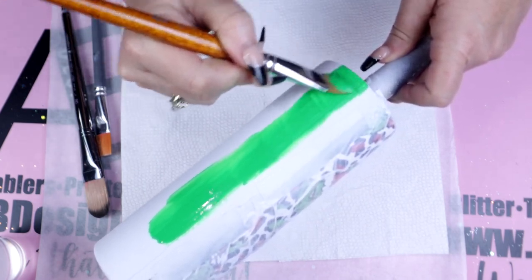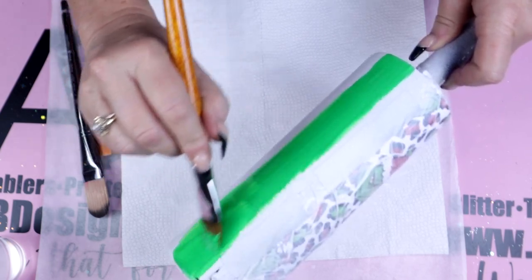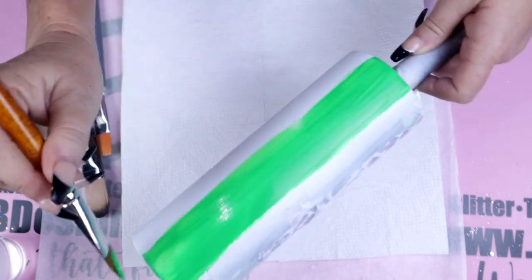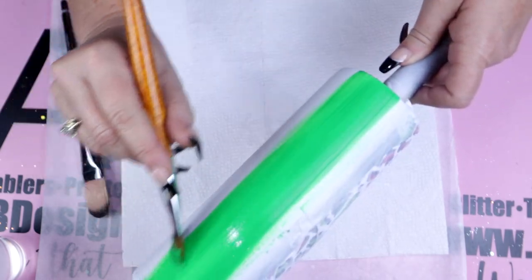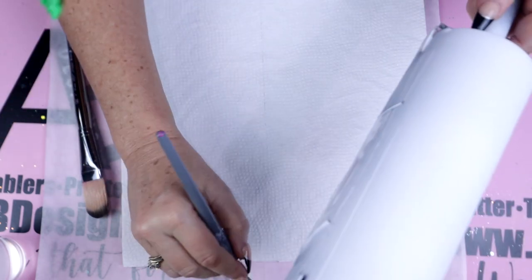As you'll notice, I normally peel my tape and masking off right away, but since we're going in with the acrylic paints it was necessary to leave them so that we didn't have to retape later. It doesn't matter if you start with your green or your red first — we're just going to paint in those sections, leaving the center open.